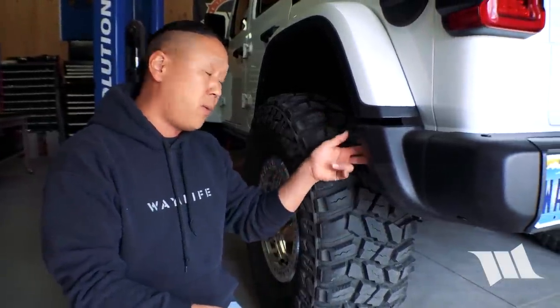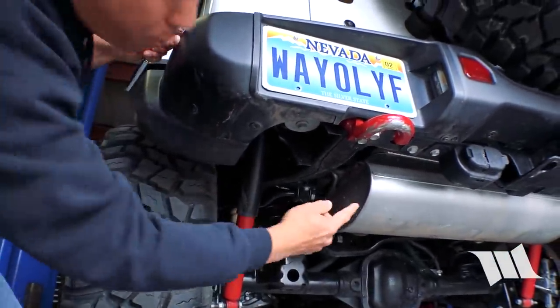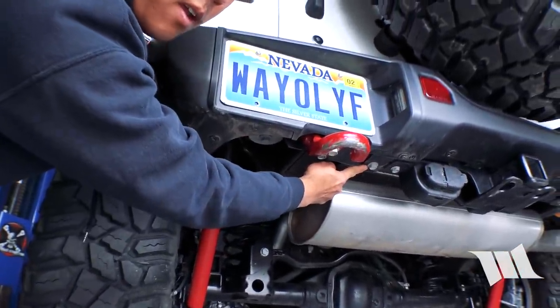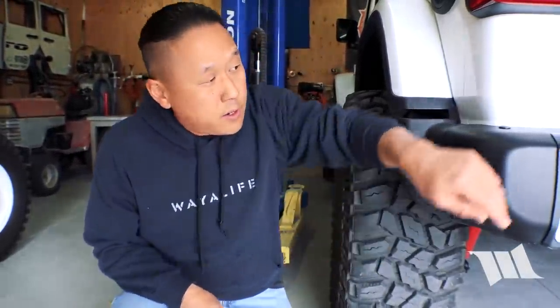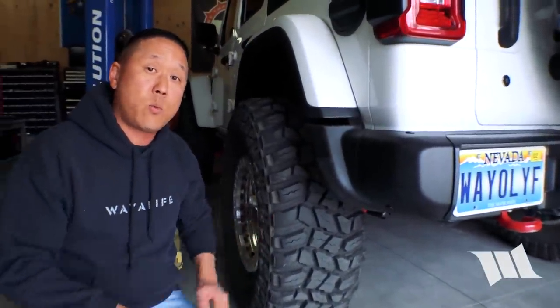I've given this rear bumper a quick look and from what I can tell there are a total of four nuts — two on either side of the Jeep — and two bolts underneath the bumper itself, all of which take a 16 millimeter wrench or socket to remove. There is also one wiring harness for the license plate light that will need to be unplugged.